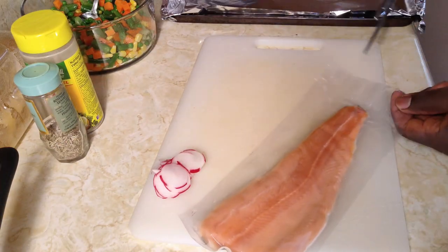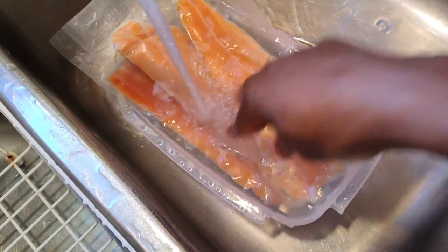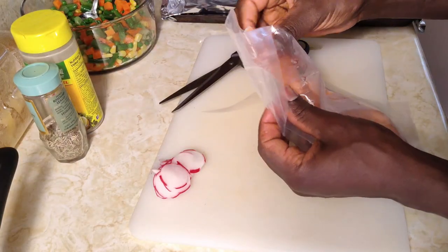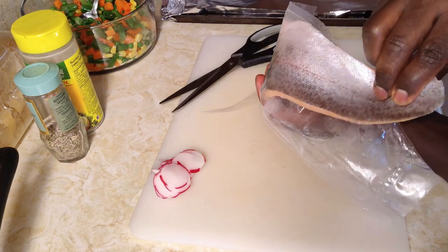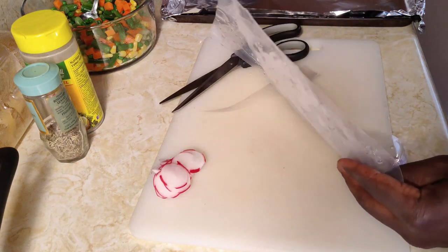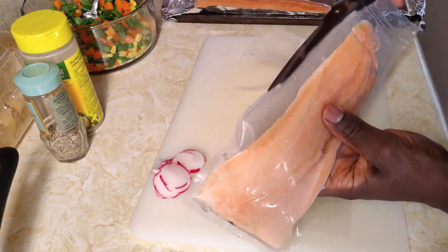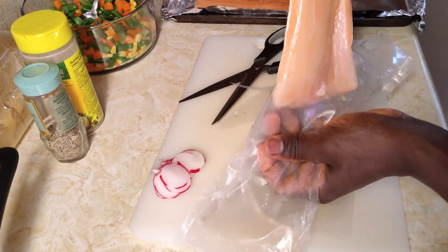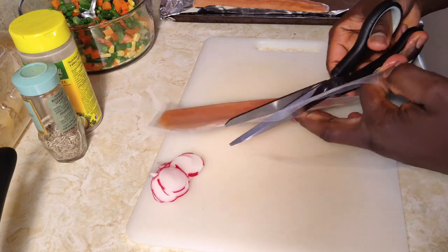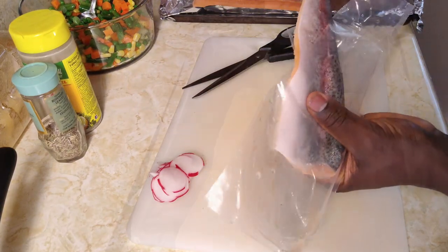These were frozen, so first things first — make sure they are under running water, or pull them ahead of time. It only took me a few minutes to run them underwater to thaw them out. You don't have to do too much because they have the skin on, which is great and will give you a better product. Now we're going to put them on the pan. You don't have to buy fresh fish — buying fresh is always expensive, but you can use frozen and still get a great dish.